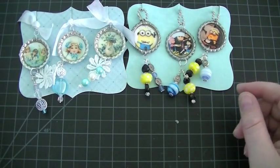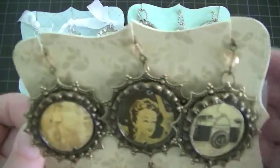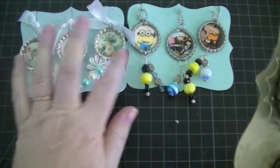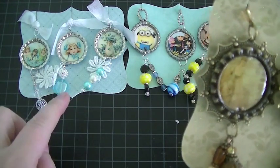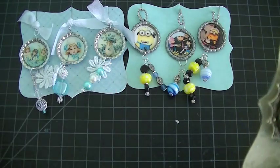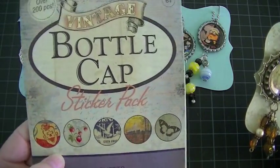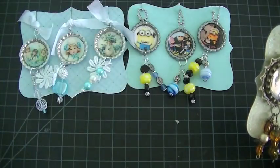And then for my last set, I did a vintage theme. For my images in the center, these two images I got from an Etsy seller — I will link the people below. I think it was two separate places that I purchased these. For some of the images in the center, I used this vintage bottle cap sticker pack from Hobby Lobby. I've had this for quite some time, so I just took images from that.